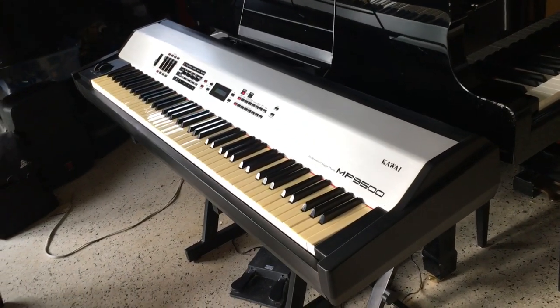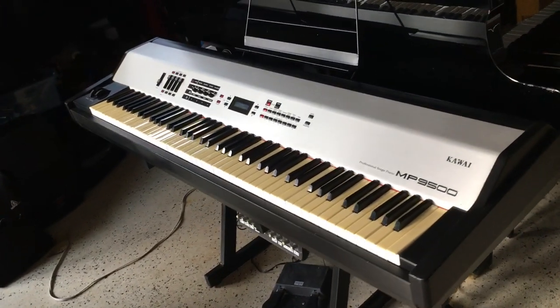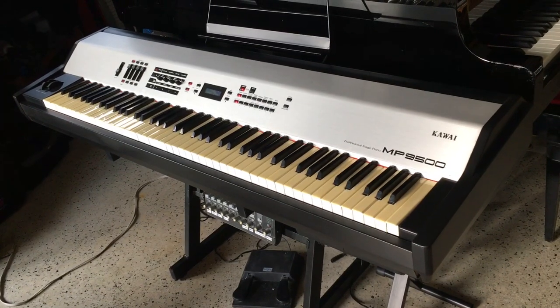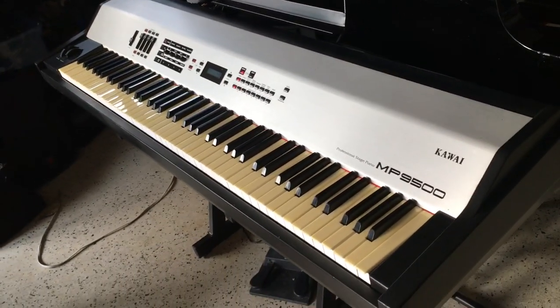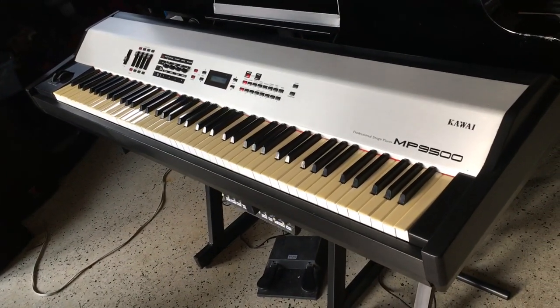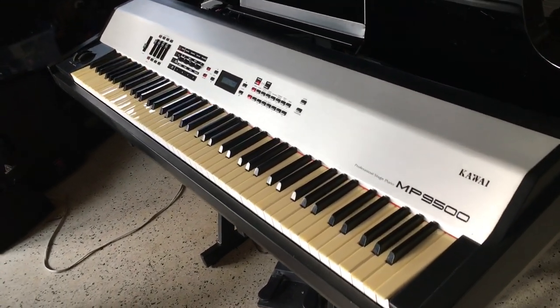Hey everybody out there, this is Chris Nicholson. Now you can see my Kawai MP9500 looks a lot different. This is not permanent and I'm not going to actually do this on my Kawai because I like the white keys, but look at it.